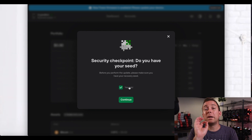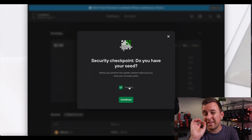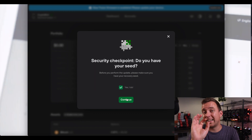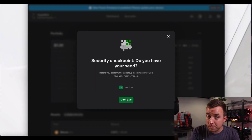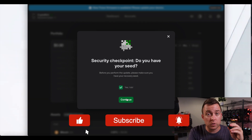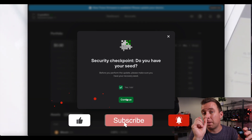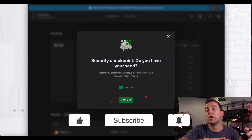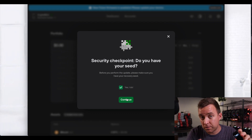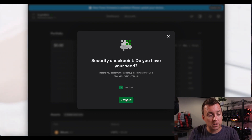We're clicking update. Always make sure your 24-word seed phrase is backed up on paper — never lose those. That allows you to recover your crypto assets if your device gets stolen, broken, or lost. You can restore your wallets onto a new Trezor 1 or Model T using those 24 words. Let's click continue.